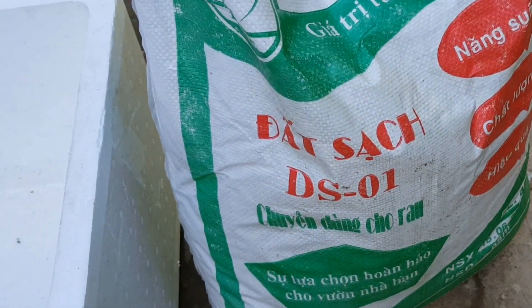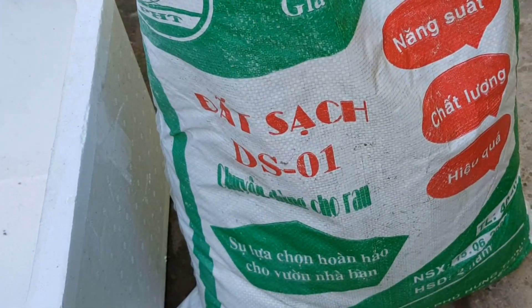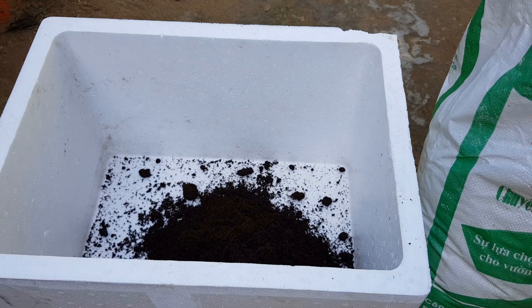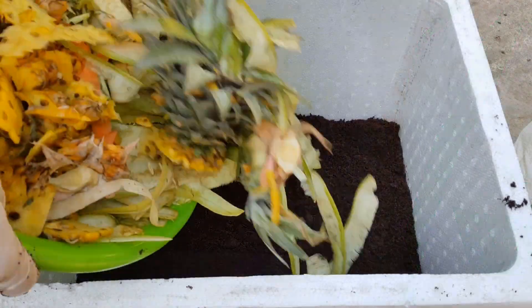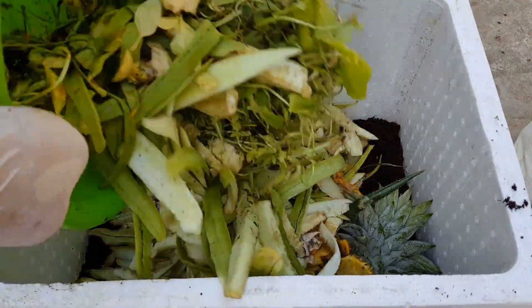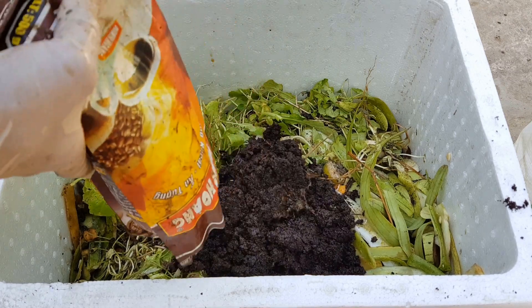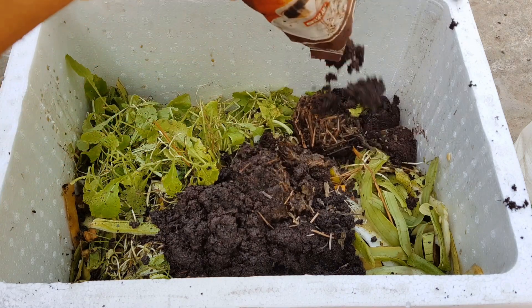Để đảm bảo không phát sinh mùi hôi, không phát sinh dòi trong quá trình ủ thì mình sẽ kết hợp thêm đất vào. Đầu tiên mình cho một lớp đất mỏng vào, dày khoảng 1cm. Mình cho rác nhà bếp vào, lớp rác nhà bếp dày khoảng 3cm. Mình cho xác trà, bã cà phê vào. Lượng xác trà, bã cà phê cho vào chỉ bằng 1 phần 3 lượng rác nhà bếp.